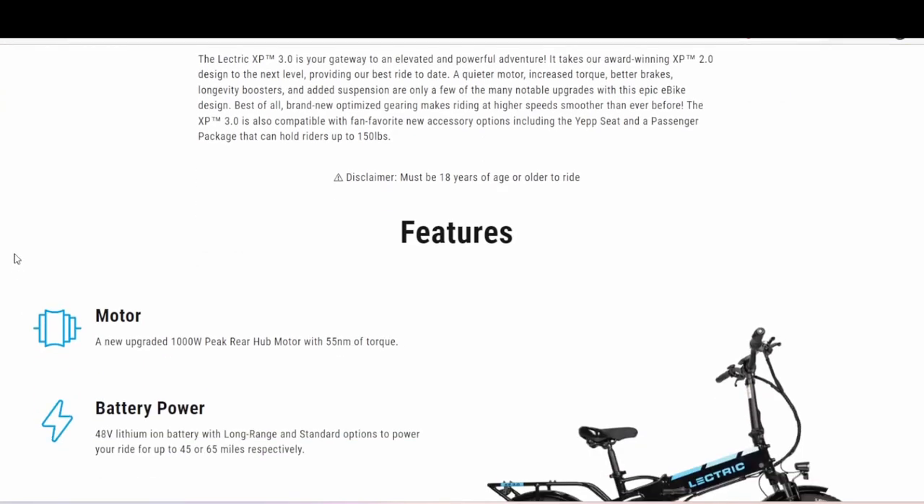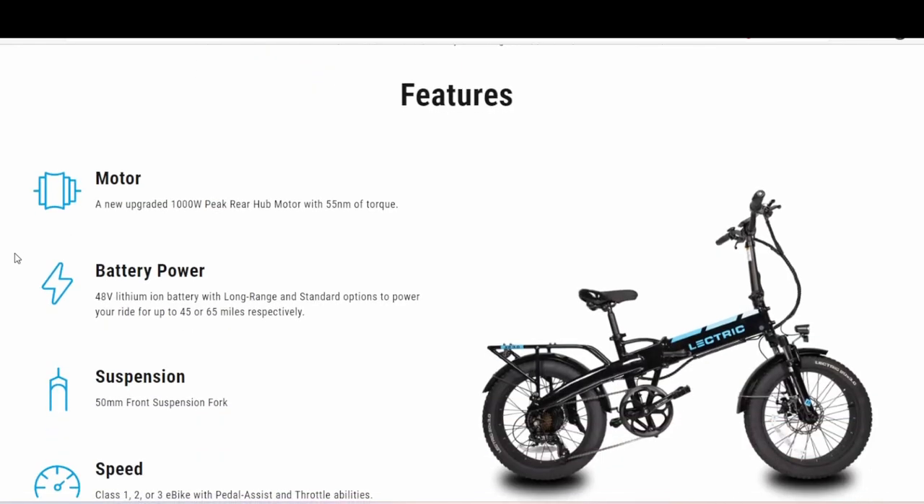For the motor, there's a new upgraded 1000 watt peak rear hub motor. So it's not a straight 1000 watt motor — the motor on the 2.0 is a 500 watt with a peak of 800 watts.